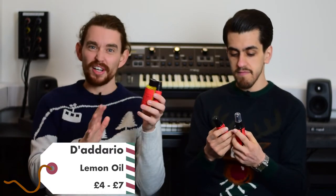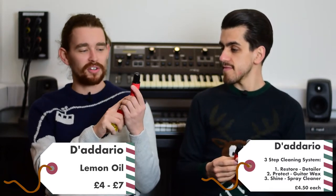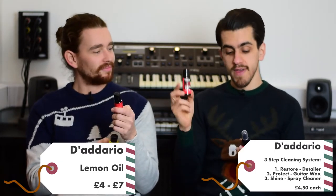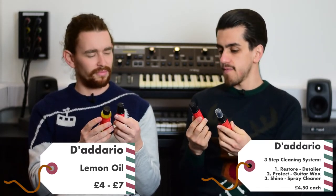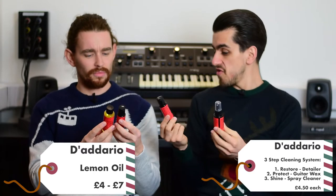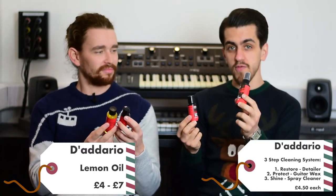First up, we've got D'Addario's cleaning product system. We have lemon oil, which is great for moisturizing your fretboard when it's looking a little dry. We also have the three-step polishing system: step one is the restore detailer, step two is the carnauba wax, and step three is the shine spray cleaner. These are all one fluid ounce bottles and even including lemon oil you're around the price margin, with enough for a good couple of cleans — loads of uses. It's great stuff; we used it in our guitar maintenance clinic earlier in the year.